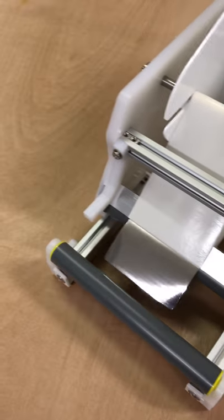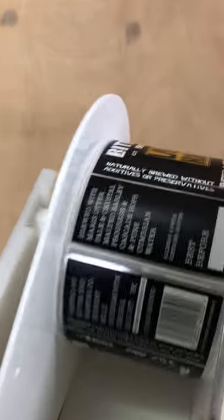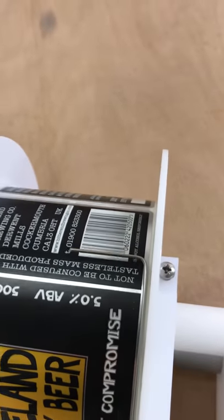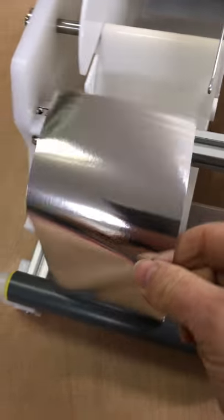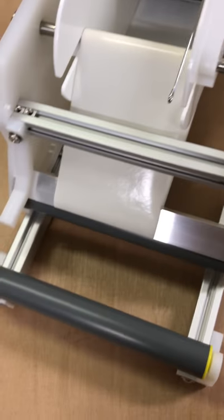When you turn the handle, the label will peel off. I'll just wind one and you can see the label is coming off the backing there, and then when that gets back to that mark you'll see it lines up — that's the full label off.